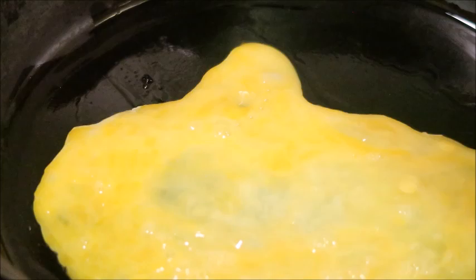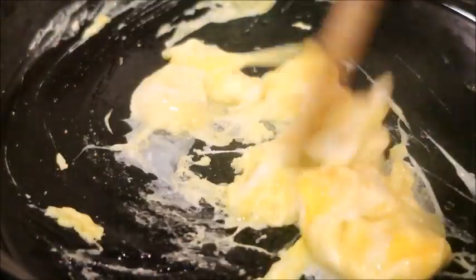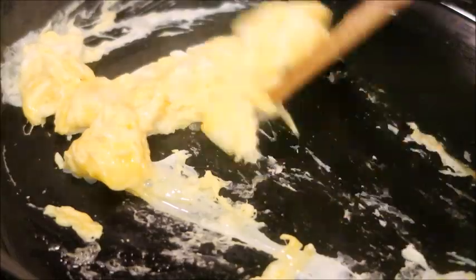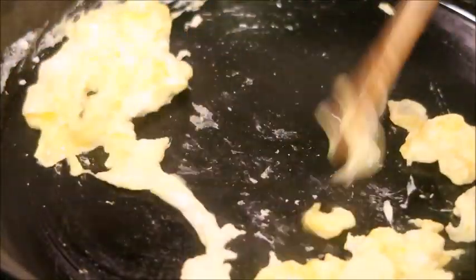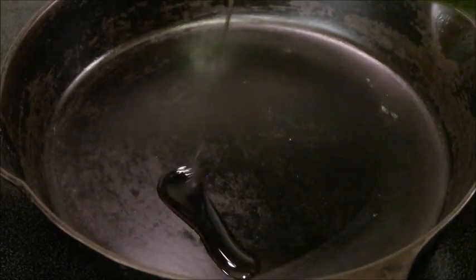Heat your pan and add some avocado oil, whisk your egg, and add it to the pan to cook. Cook your egg as if you're making scrambled eggs, then set your eggs aside — we're going to add them to our mix later. Return your pan to the stove.